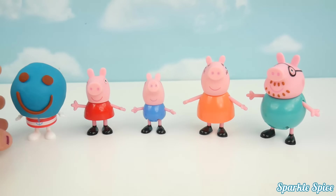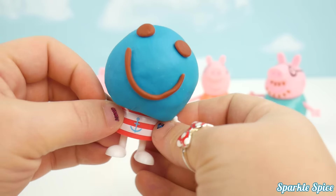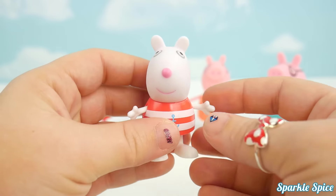Susie Sheep, Susie Sheep, where are you? Here I am, here I am, how do you do? Blue! Susie Sheep!